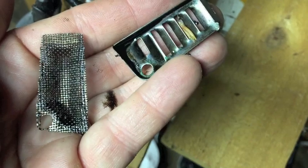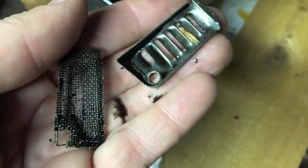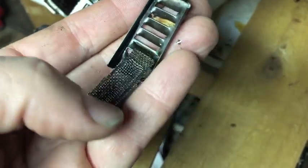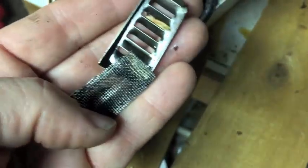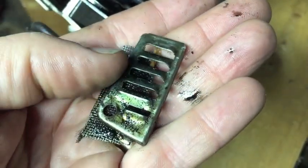There's the exhaust cover — it has a lot of oil. The chainsaw has been sitting for probably nine months. I'm gonna get some carb cleaner, spray it on all these parts, get them cleaned up, and maybe clean the inside there too.